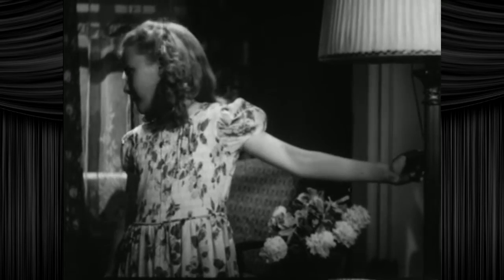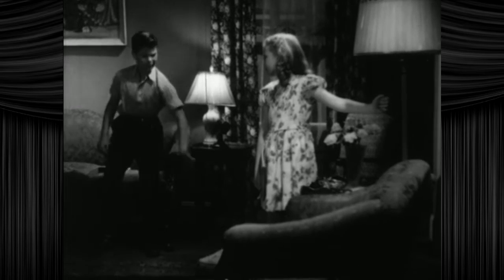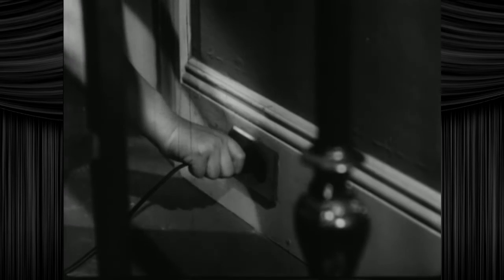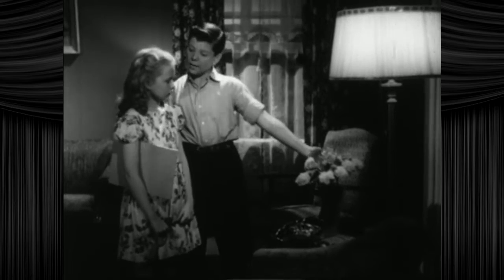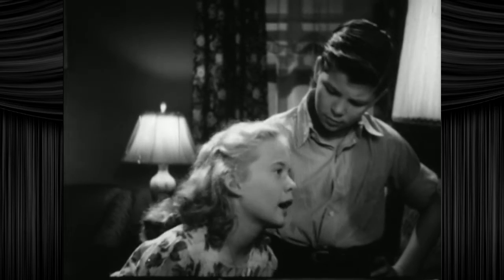Betty Brown's in trouble. Her lamp doesn't seem to light. So to speak. How about it, Bobby? Can you help? Move. Well, it would light, Betty, if you put the plug in the wall. Could do without the attitude, Bobby. That's where the electricity comes from, and you must have electricity to make the lamp work.